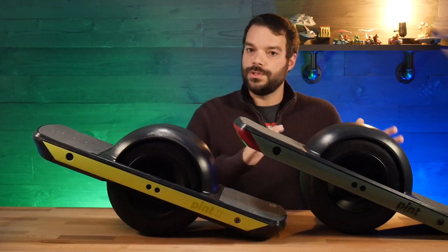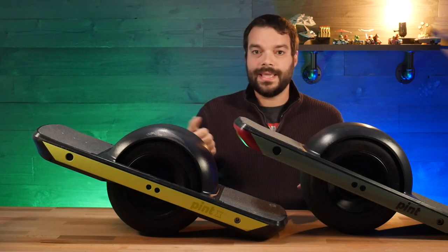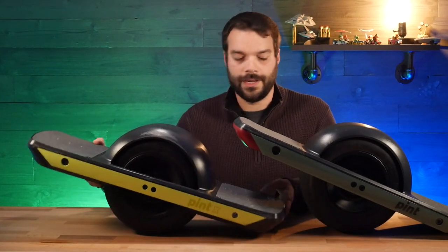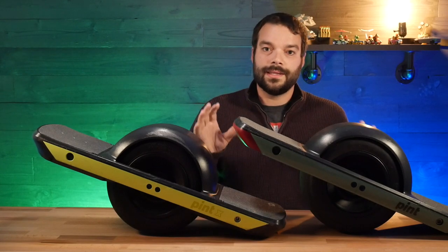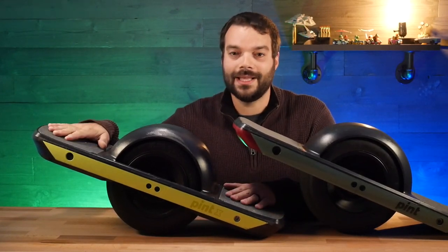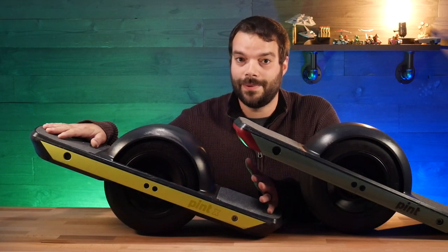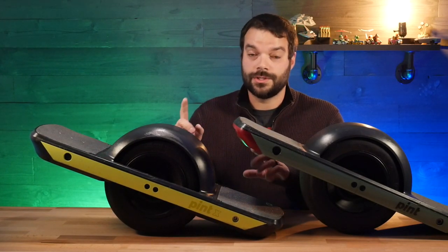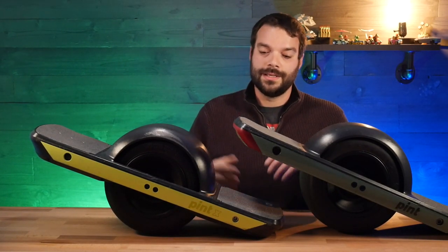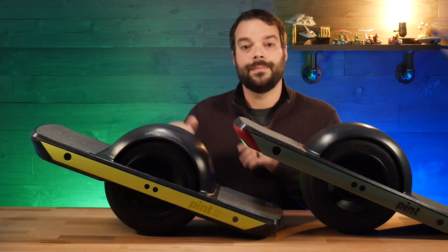Last note: battery. The Pint X is a slightly heavier board than the Pint because of the battery, but still very manageable. The Pint battery takes about two to three hours to charge. After that last ride, I killed the Pint X battery down to 3% and got the notification six hours later that it was fully charged — six hours from basically dead to 100%. So you're looking at almost double the distance but also roughly double the charge time.